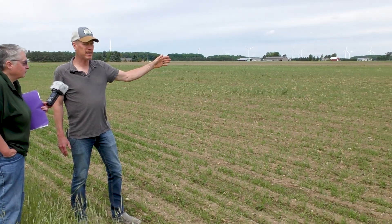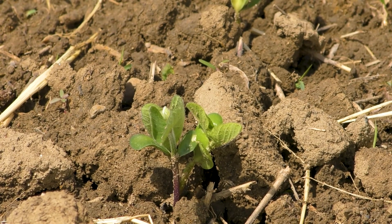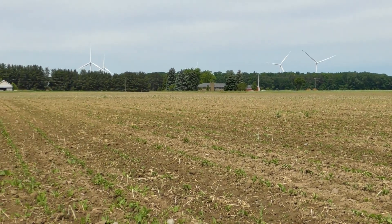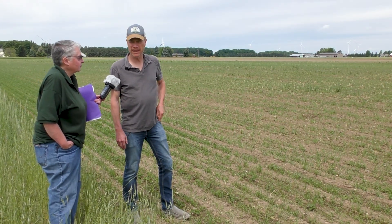And then I've got a third strip over there that's just conventional tilled — the rye was disced. I planted the beans around the 26th of May. There was about foot-tall rye when I tilled it over there, so I still worked some biomass into the soil. So I'll have a comparison of the three different methods.